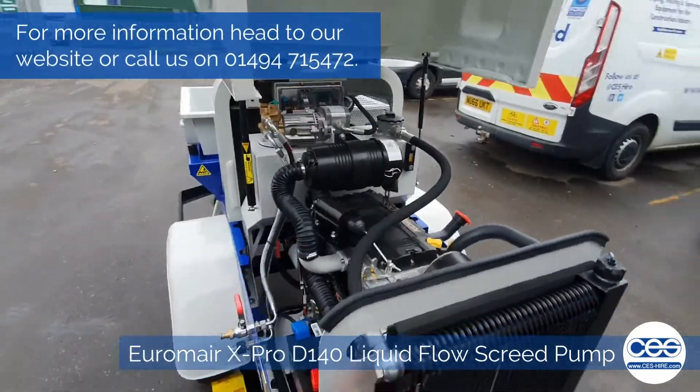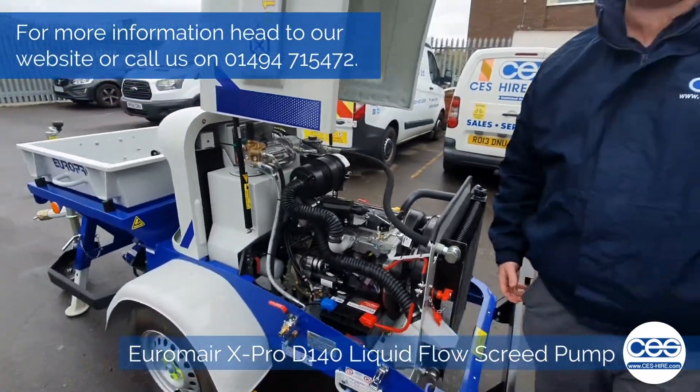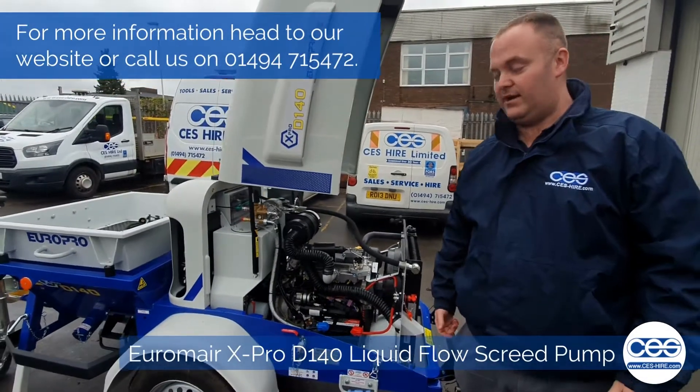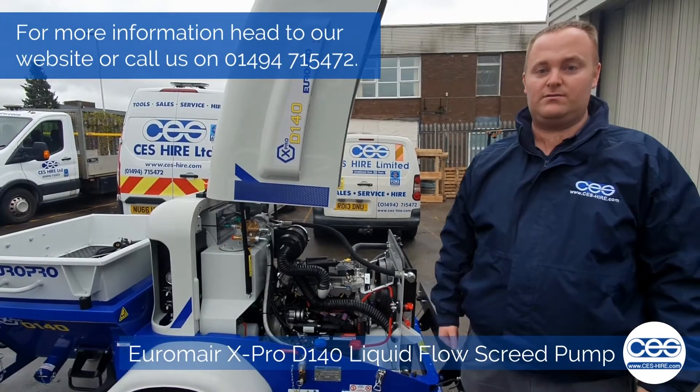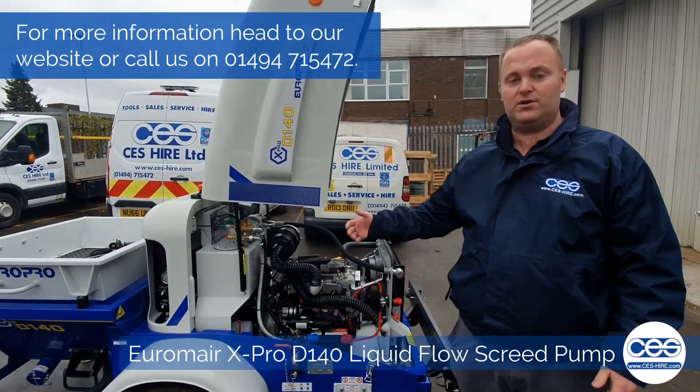So that's the basic run-through of the machine. If you need any further information, click the link in the caption, or give us a call at any time and we can run you through, or you can come down to the store and have a look at them yourself.